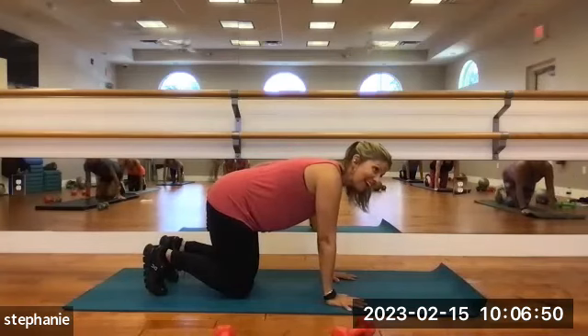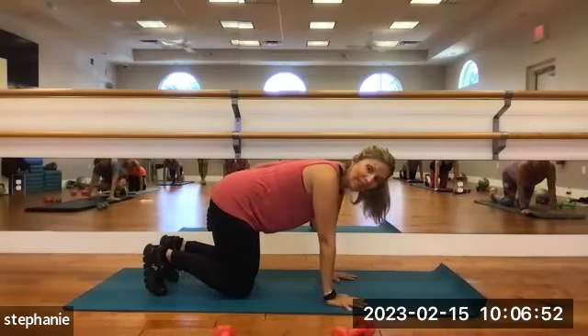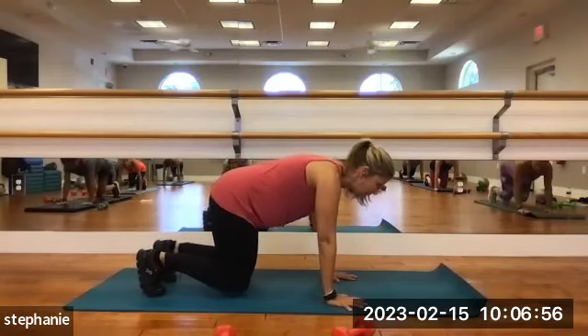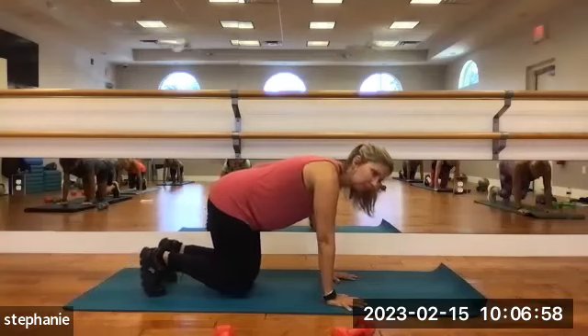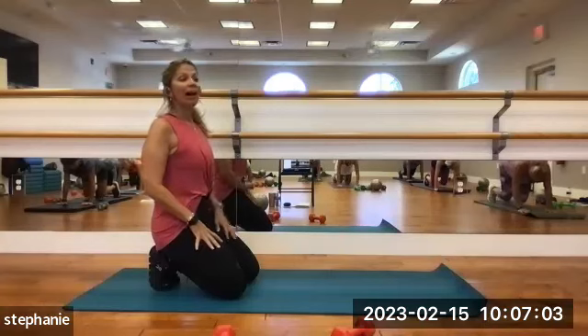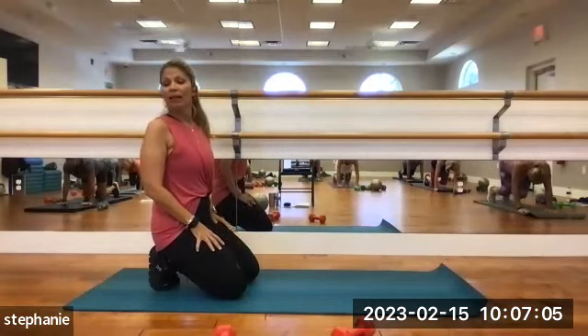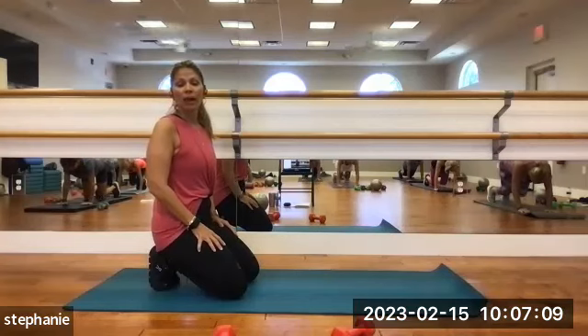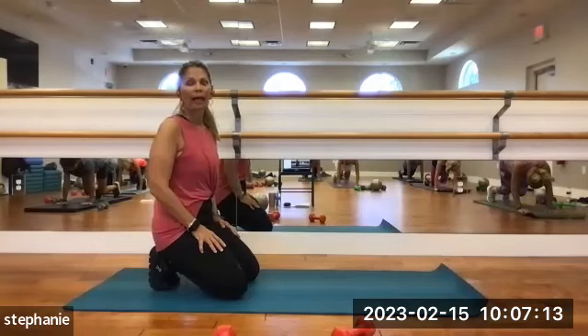The bear plank knee lift. Let's do 10 of these. Exhale — 1, 2, 3, 4 — not too high — 5, 6, 7, 8, 9, and 10. Nice. Take a quick child's pose to get a stretch in your back and stretch in the shoulders.